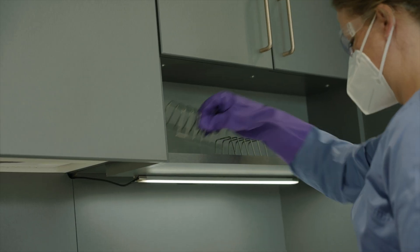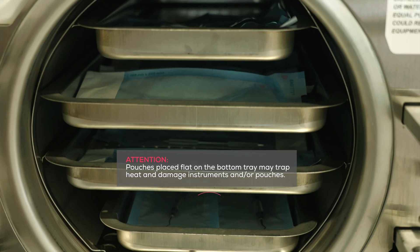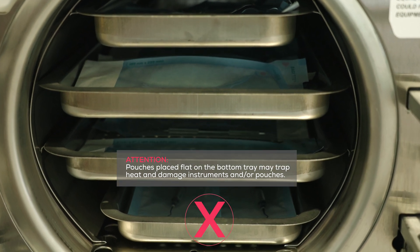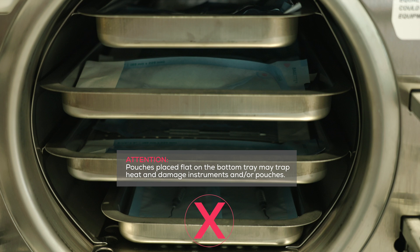When loading the bottom tray, always use pouch racks. Never lay pouches flat on the bottom tray, as doing so could result in browning and or damage to the pouch contents.